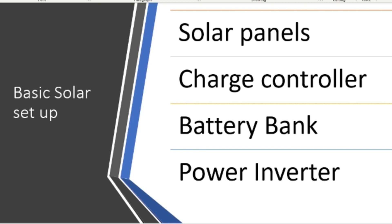Basically what you need is the solar panels, a charge controller — which is gonna stop your batteries from overcharging and put the right amount of energy in — and you need a battery bank. You're also gonna need a power inverter to convert your power from DC to AC.